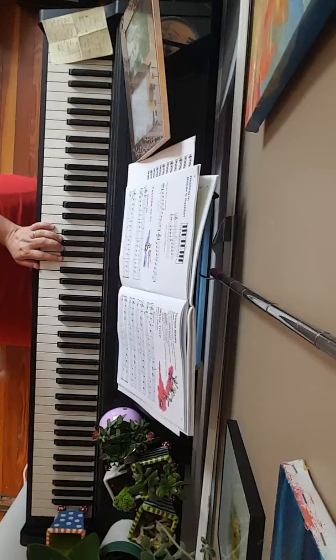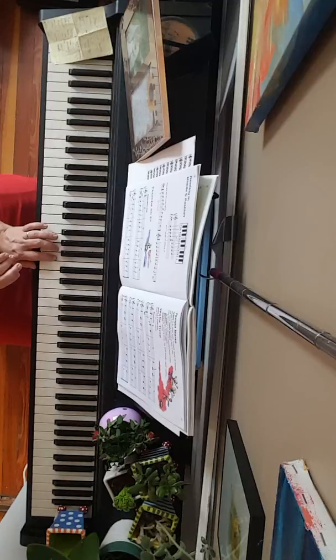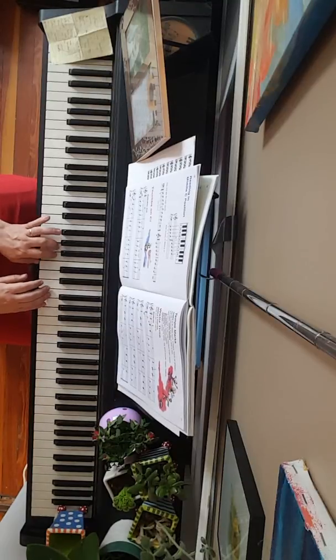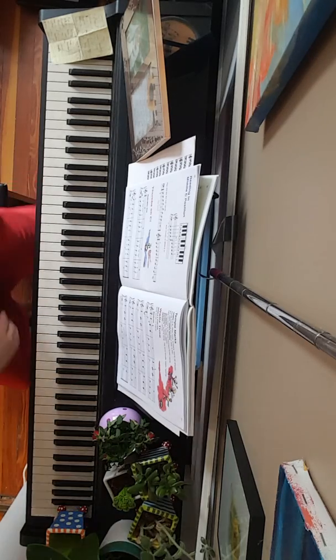Make sure you feel that 1-2-3, 1-2-3. No pausing between the measures — the whole thing should sound like this. And that's waltz time. Let's do it again.